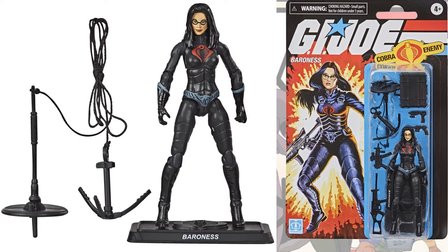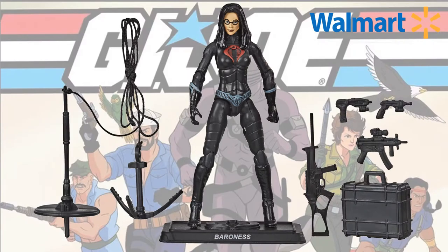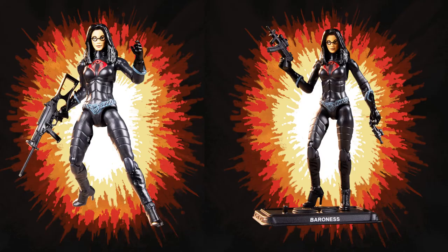There's her card back and all the accessories that she comes with. They're a lot bigger accessories, so that helps explain why she comes with fewer. You can see she's got those high heels on — can't wait to see her in the six-inch line though.